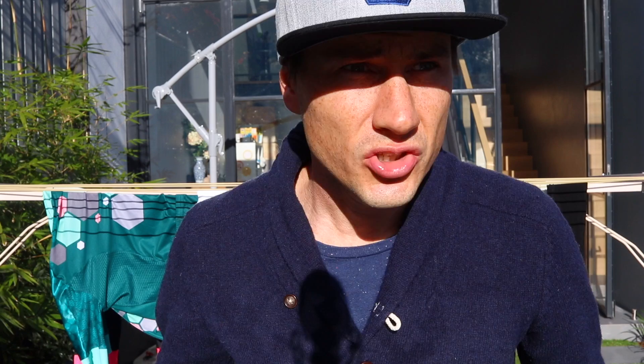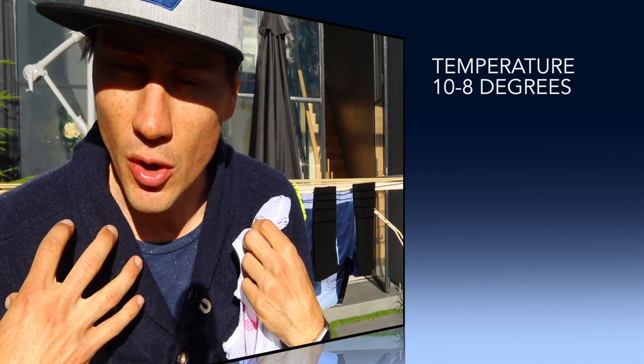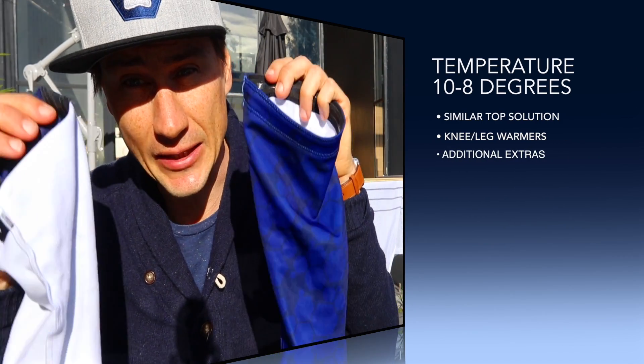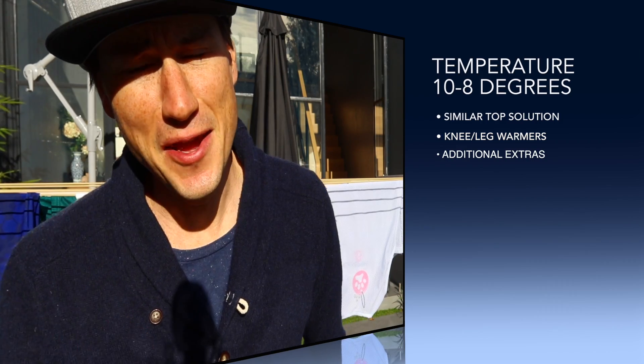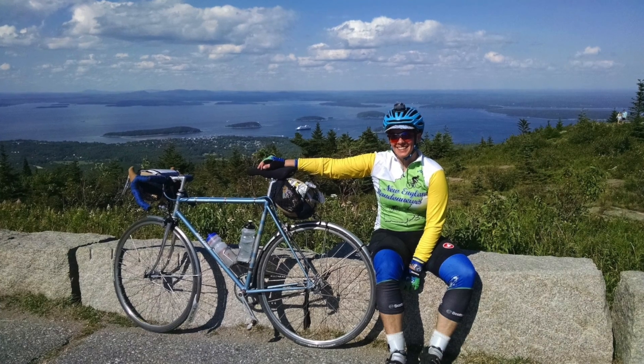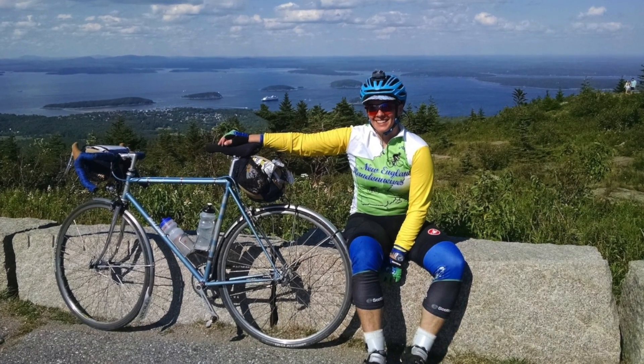Let's drop down to 10 degrees - this is where it all starts to happen. Similar top solution: base layer, jersey, gloves, arm warmers - but we're going to need a leg solution. The knee warmer is a tough one aesthetically to get right. If you're wearing plain black bibs you can do black knee warmers easily, but it can go wrong very quickly any time your bib has a bit of design in it. You want to keep your knee warmers pretty plain.